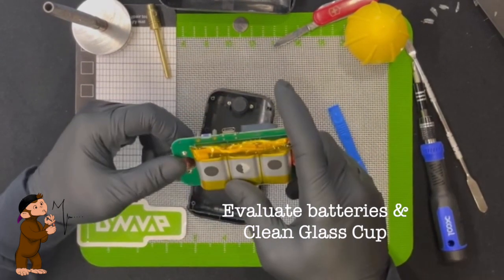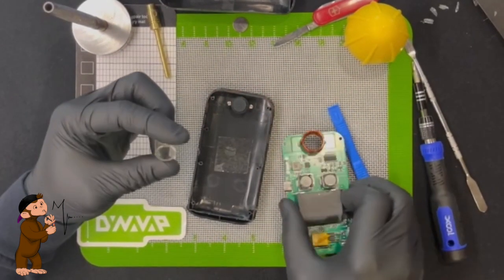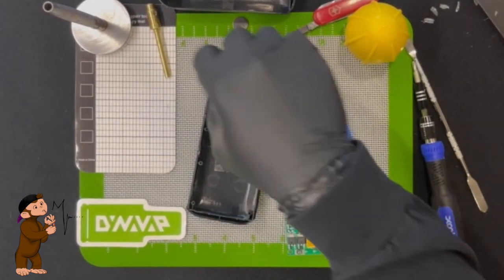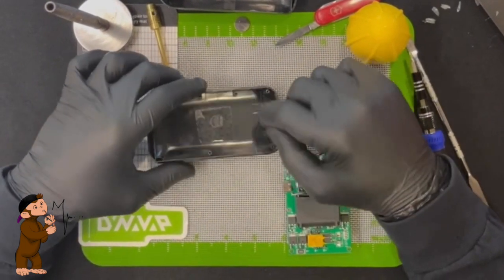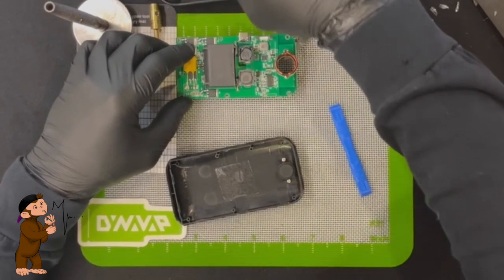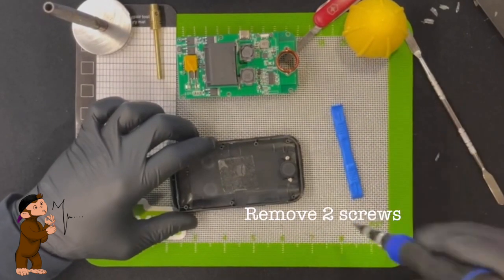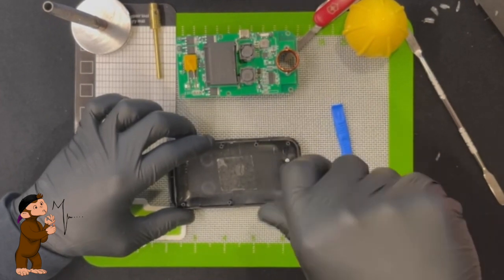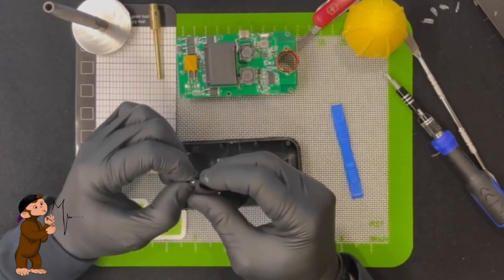This is also good — you can see if your batteries are bloated or anything. You have this glass cup in there, and we can even give that a clean while we have it open. Sometimes you don't realize how dirty that piece gets. This is where we wanted to get the whole time — this has been our goal. Now that you have it down to here, you're going to take these two screws out and set those to the side. And this is what you want to cut.